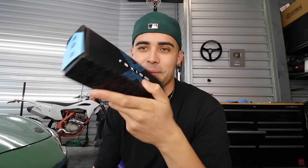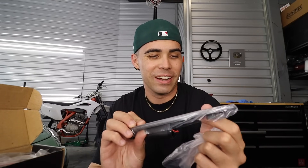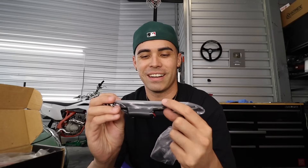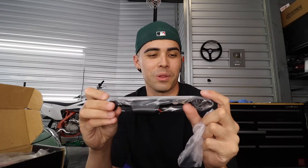You guys have been bugging me to get this — it's a Raxiom clear side marker, the rear reflectors. It's clear. Literally on every single video in the comments and on Instagram, you guys are always telling me to get rid of the stock red bumper reflectors. We got it right here — the clear replacement for the Mustang.